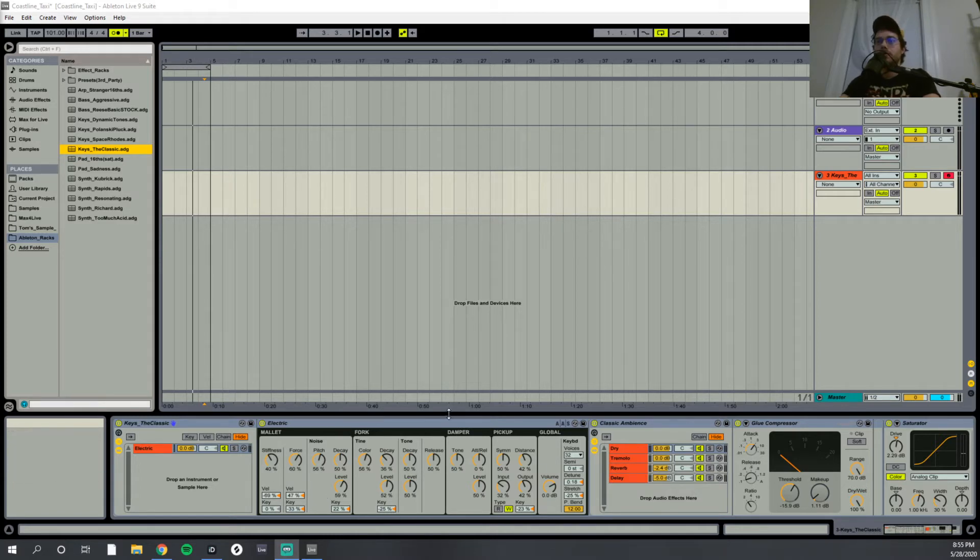Of course, you can always pause the video and just try to match the settings yourself. Basically, what I'm doing is using the different aspects of the timbral qualities of the sound and really mapping them carefully to the keyboard. If I'm playing at a higher pitch, the timbral qualities will change. If I'm playing at a lower pitch, they'll change accordingly as well. That's really the secret behind this instrument.